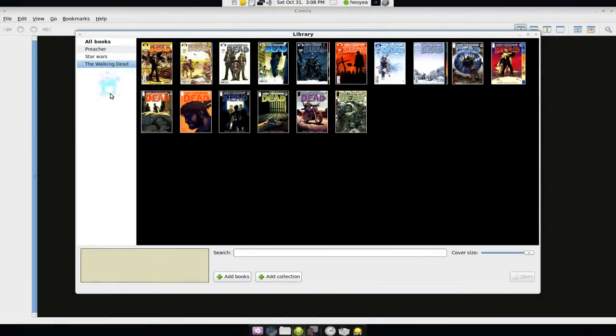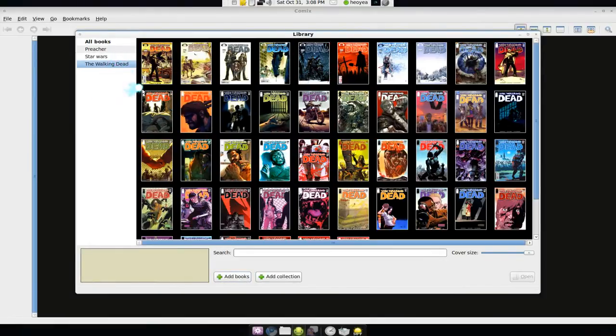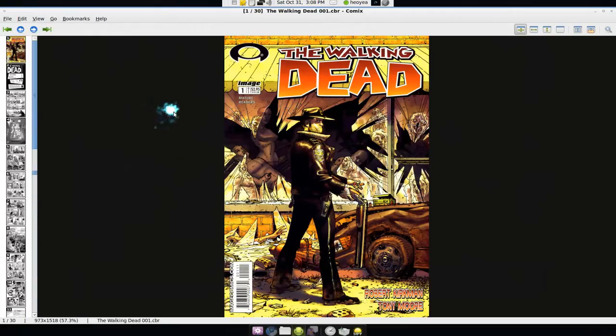What I like about this is that you can just double-click on a comic and it loads up really quick. If I double-click on one, you see how it gets rid of the library view and at the same time loads the pages for that comic issue.